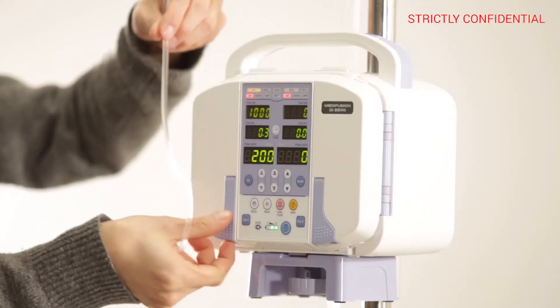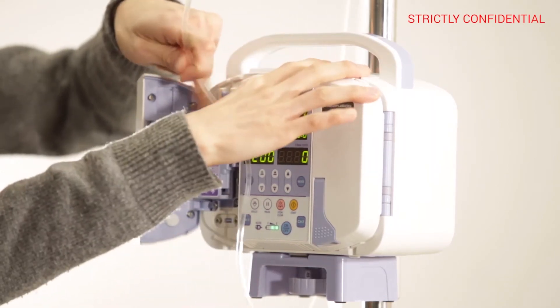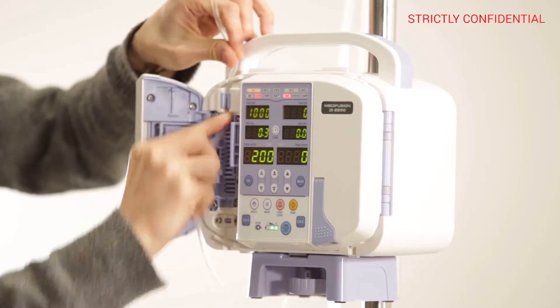Open the main door in the front by using the door handle. After opening the sub-door, load the I-V-SET deeply from top to bottom to install.